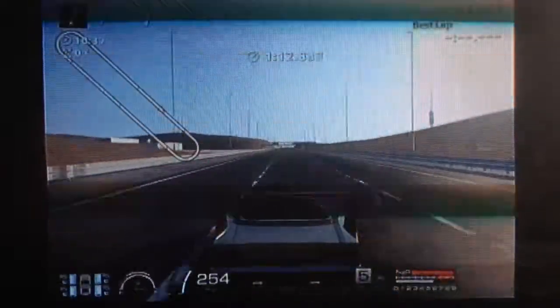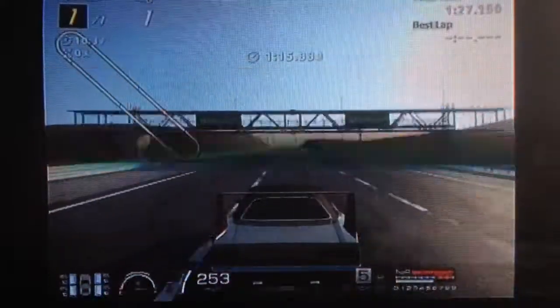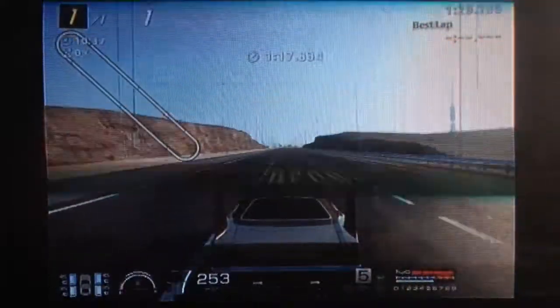One of the quickest classics in the game and well worth buying. Hope this tune setup helps and as always, thanks for watching.